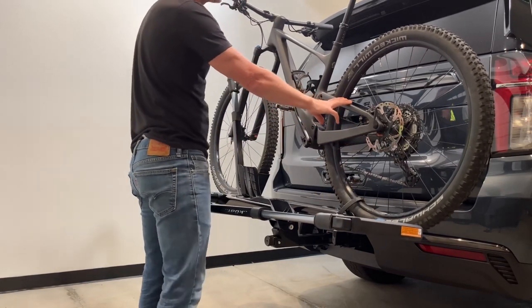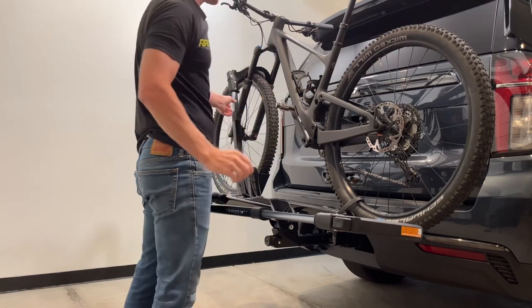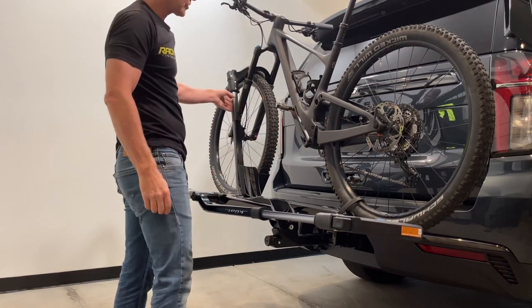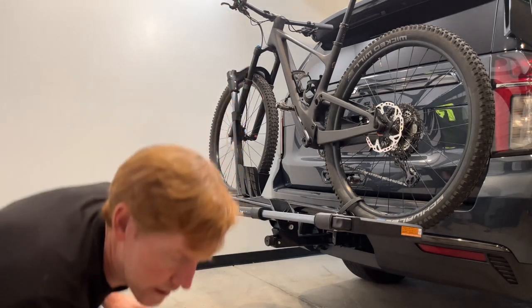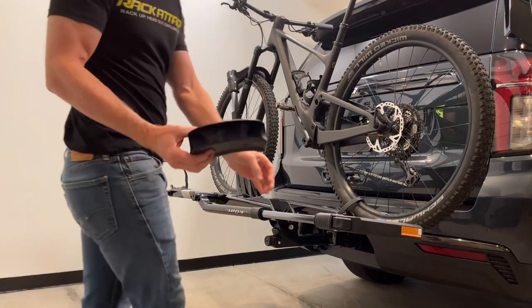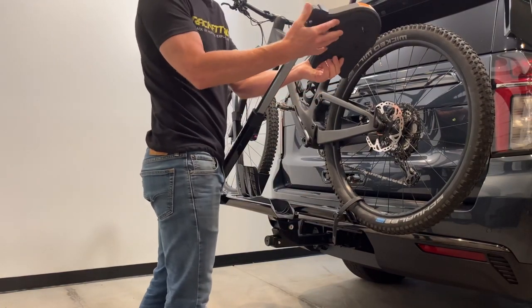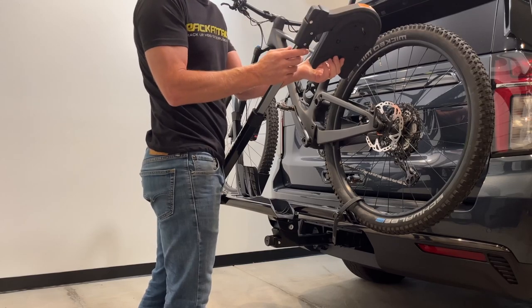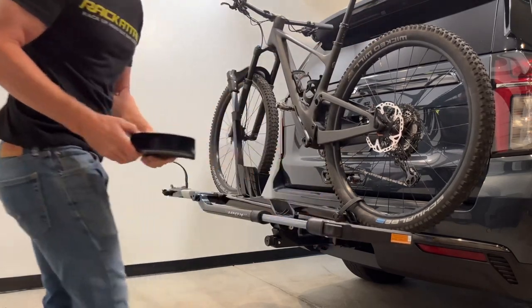This mountain bike has a 29-inch diameter wheel, and the arm supports that. It can also accommodate down to 20-inch wheels using a 20-inch wheel adapter which attaches to one of the support arms, allowing for even smaller bicycle carrying capacity.